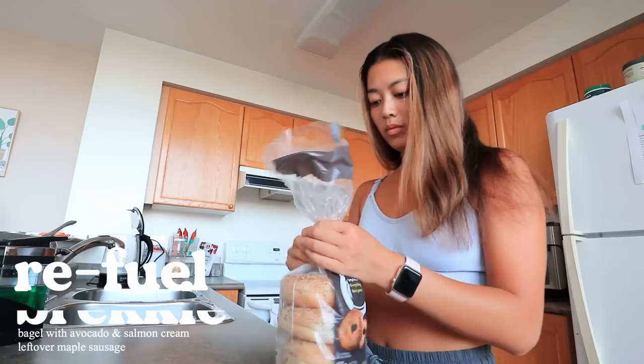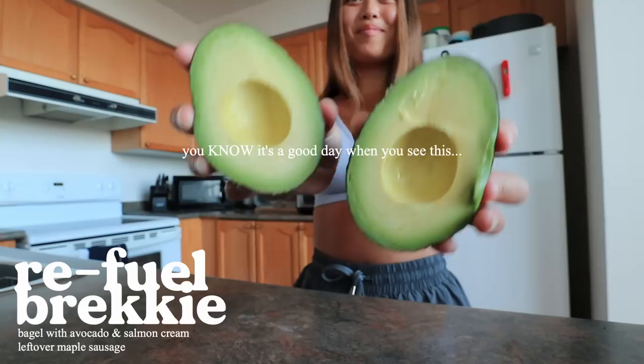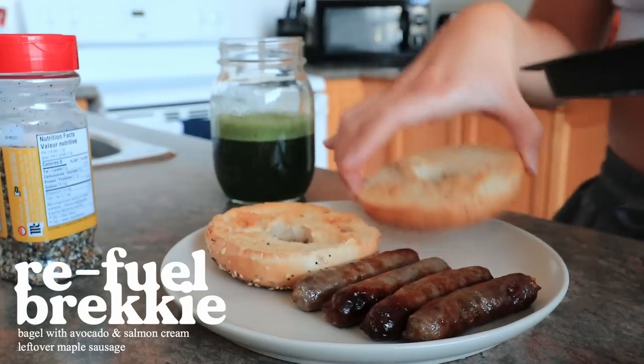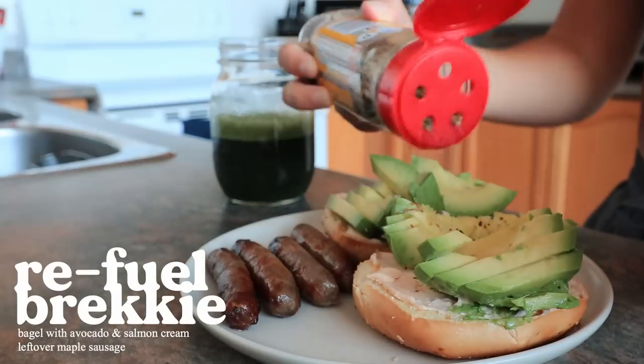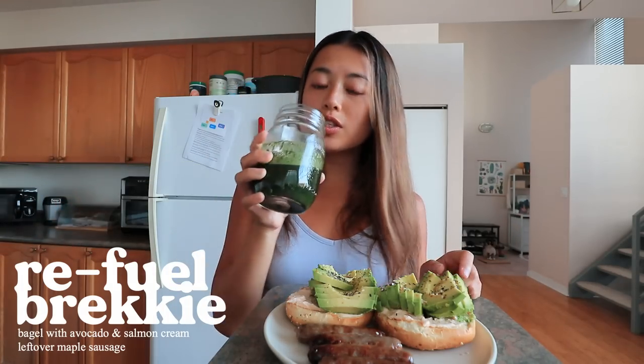Great workout — it has made me so hungry, so let's have breakfast. I like bagels — I love bagels. Perfect avocado. Happy breakfast. I also have my greens juice this morning. Still on my little experiment. I have salmon cream, avocado, and everything seasoning — one of the best combos.